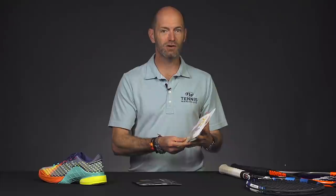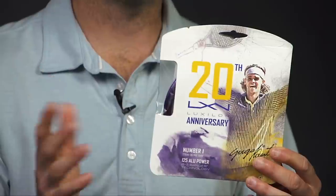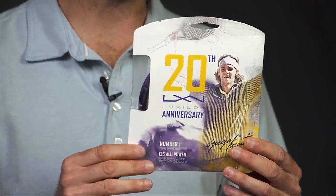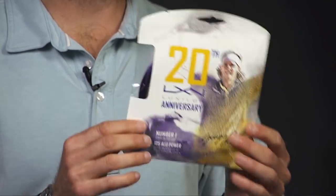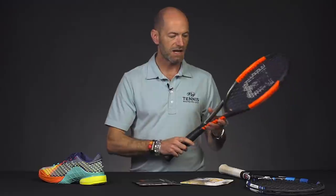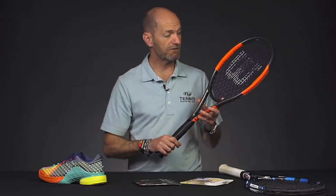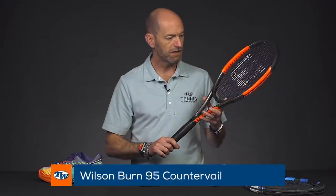Next up, we've got a really cool string. This is a special 20th anniversary Luxilon Alupower in a purple colorway. Guga used a purple Luxilon string back in the day, and then he switched to Alupower towards the end of his career. So this one ties those two things together — you get this great purple Alupower. This is what it looks like in a racket, and I have it in a Wilson Burn Counter Veil 95 right here.